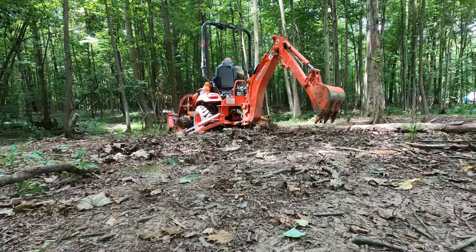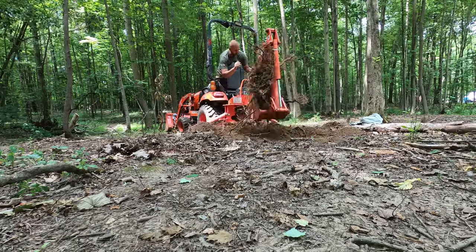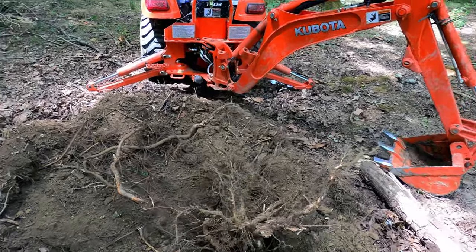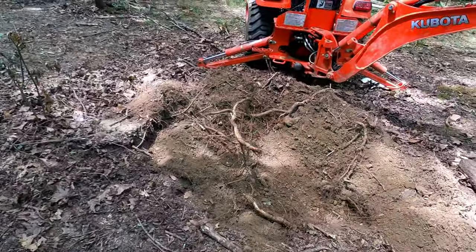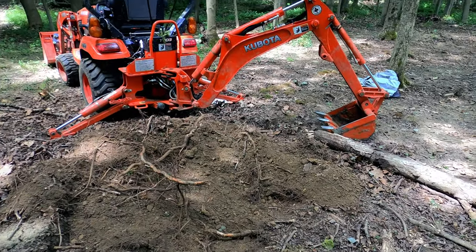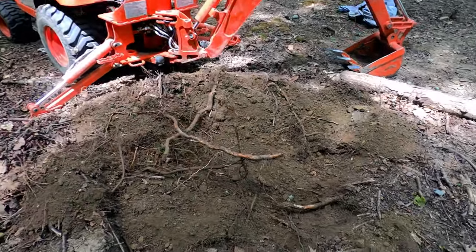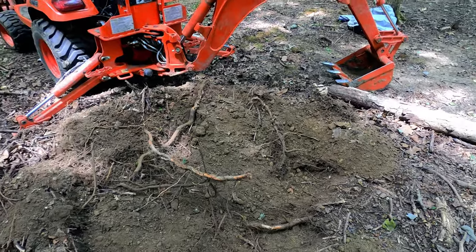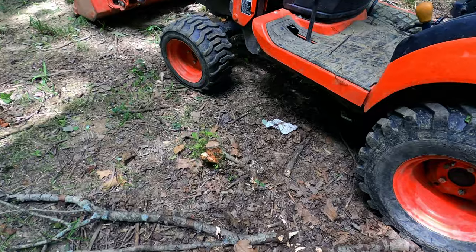That was actually pretty fast — less than probably a minute or two — and we got the stump out. This is the hole we have in comparison to the tractor; this will easily be filled back in. We're going to try to find another stump and dig it out. Actually, we have one right here, right next to the tractor.